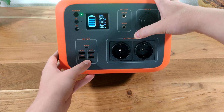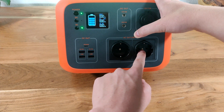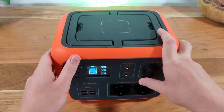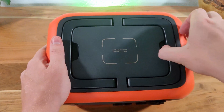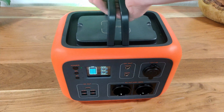Next is the 230V AC output, which is turned on and off by the AC button. Here we will find two outlets with a total of 300W and a peak power of 450W, but we will test these later. On the top is a Qi 1.2.4 wireless charger which can output up to 10W, and two foldable handles for carrying the power station, which weighs around 6.2kg.